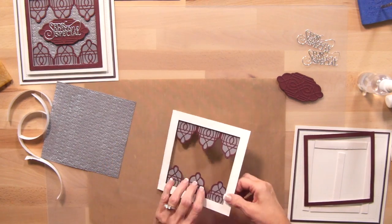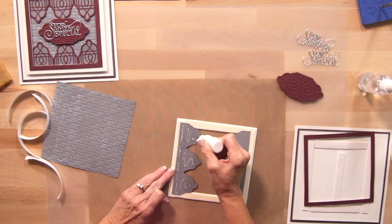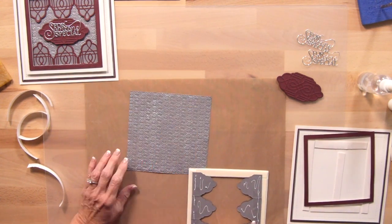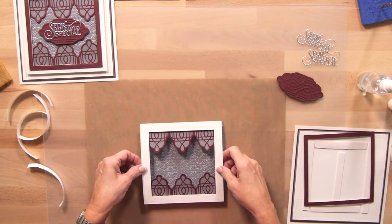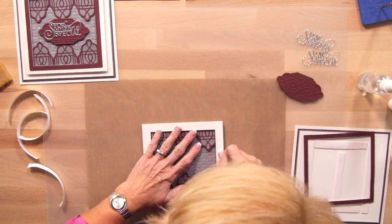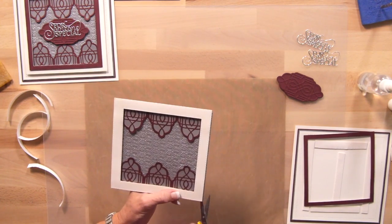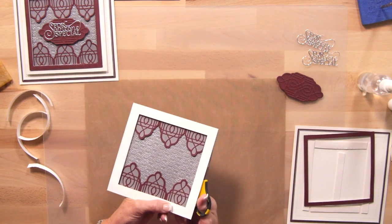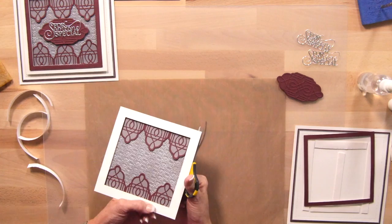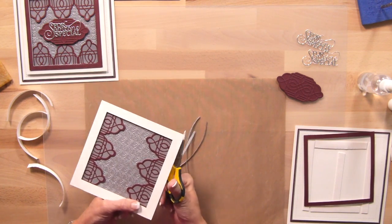I'll add just a bit of glue to the base here, then put my backing on. The mounting foam should be just about the right amount to get it to stick. It's a tiny bit bigger, so I'm going to use a pair of scissors and trim this edge off a little bit — just go up underneath that frame and you won't see it. Hold your scissors at an angle so you're not going to cut into your frame.